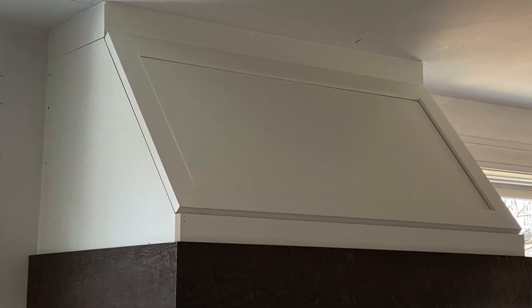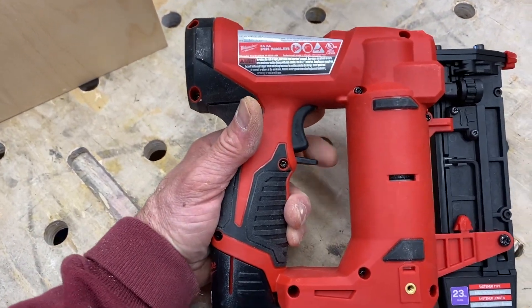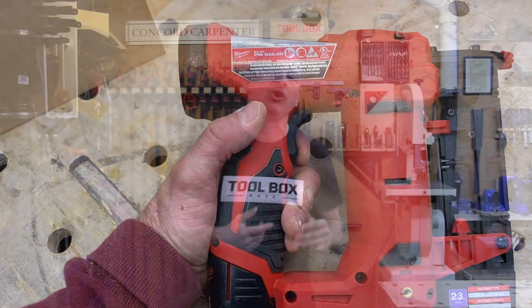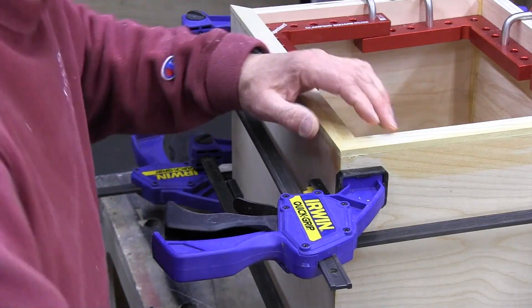Milwaukee chose to go with this traditional style trigger — a double trigger — versus a contact tip. I'm really glad they did, because if you've ever used pin nailers with a contact tip, you know that when you depress the contact tip on small moving molding parts you can move it. The double trigger eliminates that frustration.